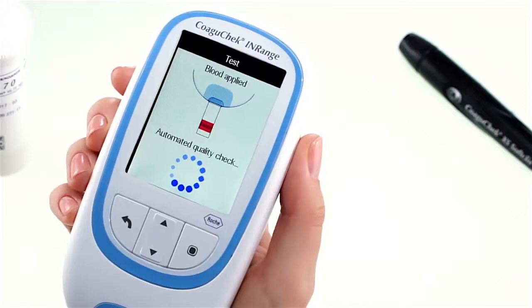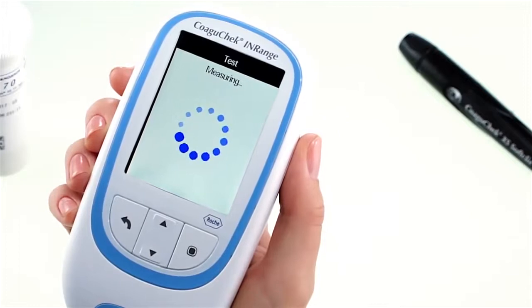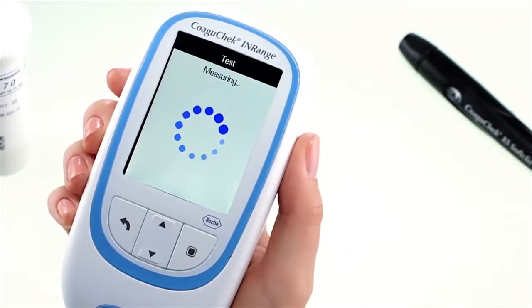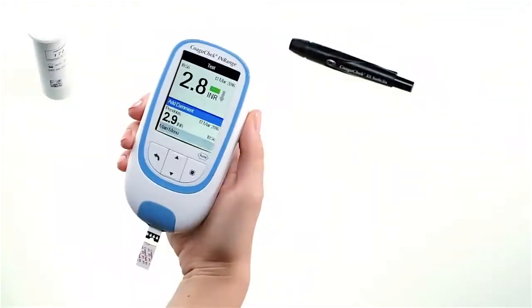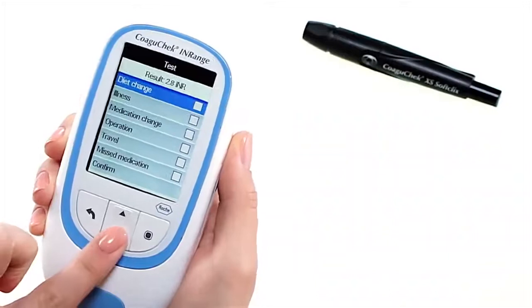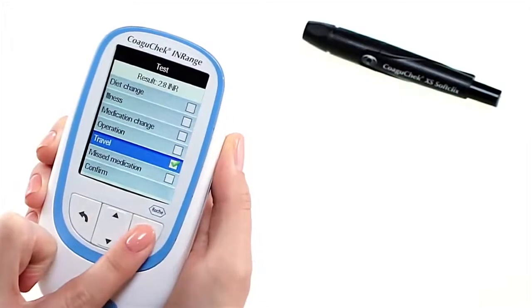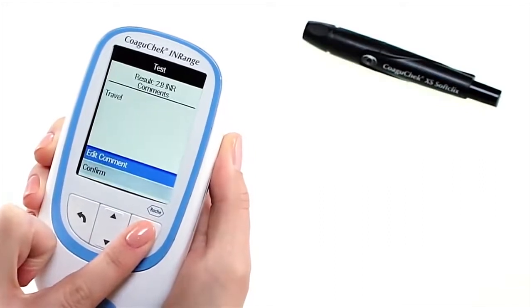Do not touch the test strip until the result is displayed. In the background, the meter now performs an automatic quality control check of the test strip and the coagulation measurement starts. The circular indicator lets you know when the meter has determined the result. The result is displayed. If you wish, you can add up to six predefined comments to a test result. Comments can, for example, provide additional information about the test conditions or your general state of health to help you understand what could impact your result. These comments can only be added immediately after the test result is displayed and before the meter is switched off.